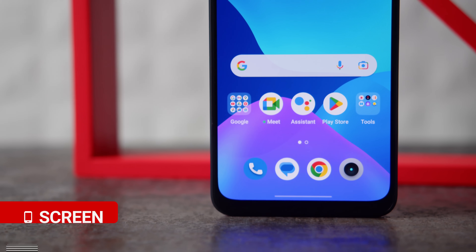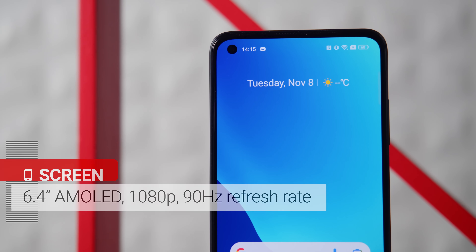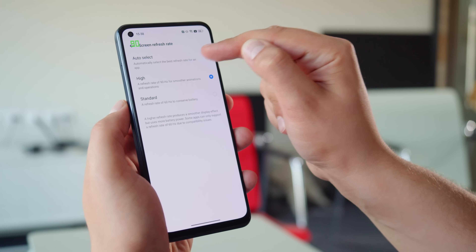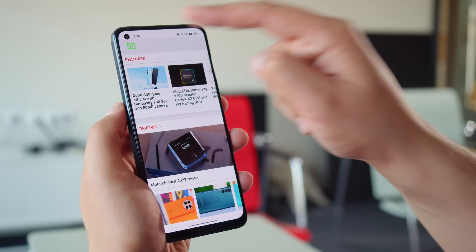The display of the phone is a 6.4-inch AMOLED with a 1080p resolution, Gorilla Glass 5 protection, and a 90Hz refresh rate. The fast refresh rate is nice to smooth out the movements on screen, and no matter if you're in auto mode or the 90Hz one, the refresh rate can dial down to 60Hz when idling to save energy.